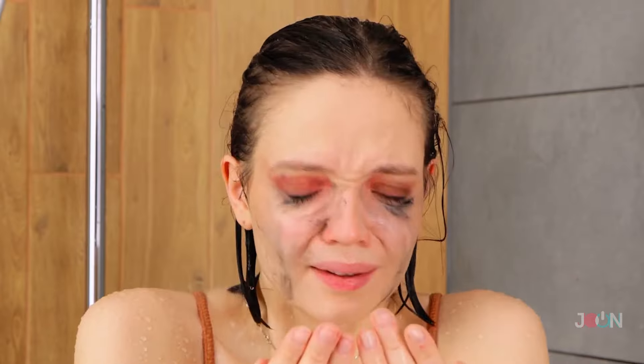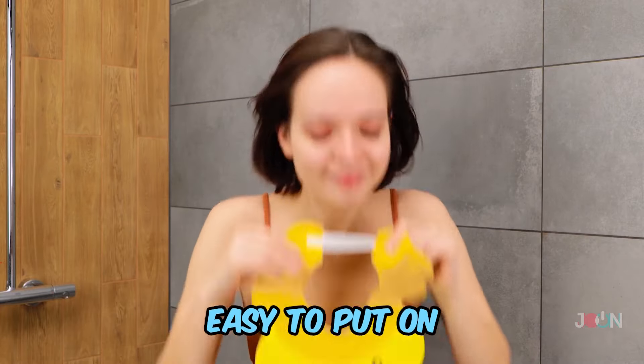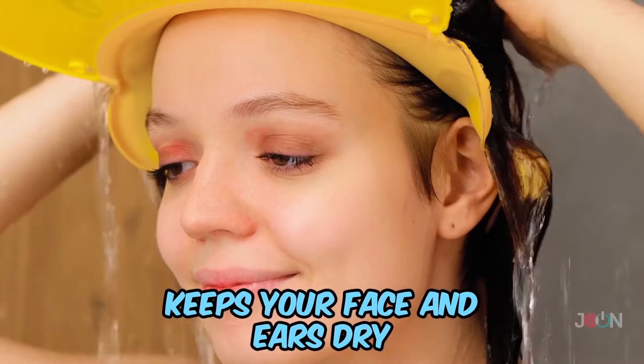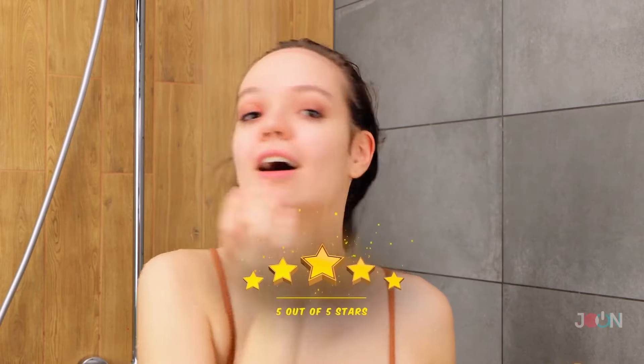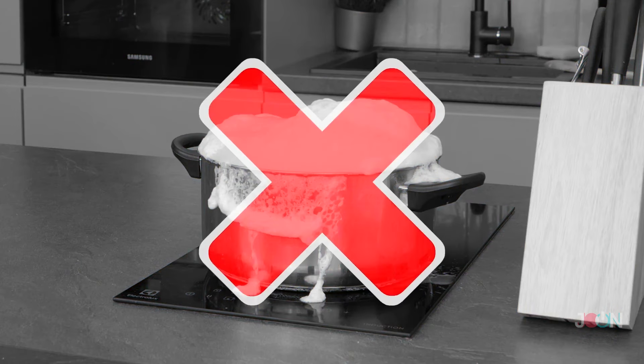A nice long shower can be so relaxing, but it's not good for your makeup. Keep your makeup intact with this duck shower hat. It's easy to put on, it keeps your face and ears dry, and let's be honest, it looks cute. You'll go quackers for this hat. Five stars.